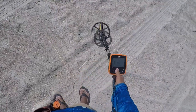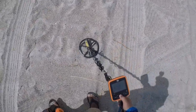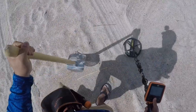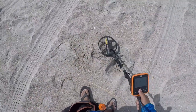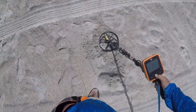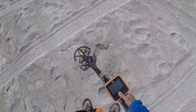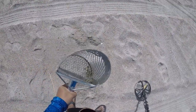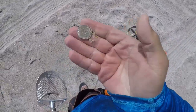I have a 20 nickel signal. Let's get it. Five inches, three inches right there. It gave me the old 22. Could it be another pull tab? Shake, shake, shake. It's a nickel. End of the pouch.